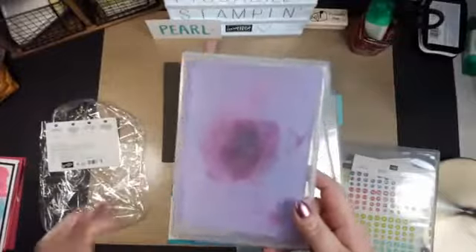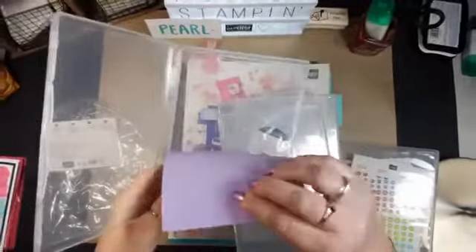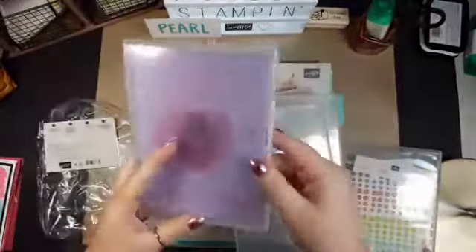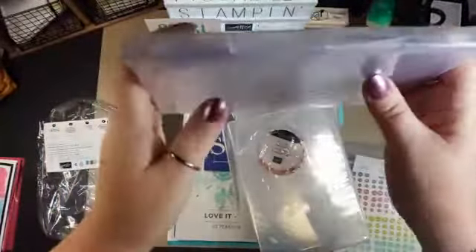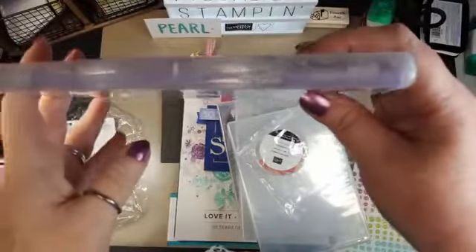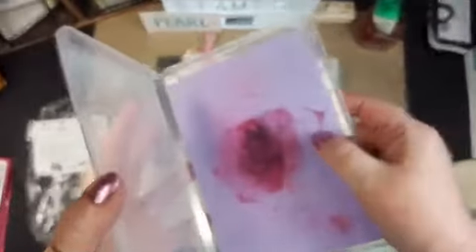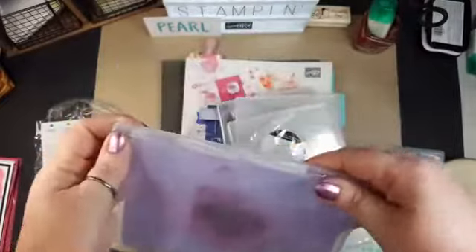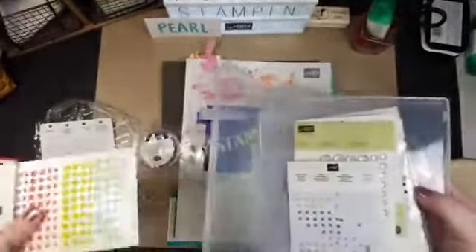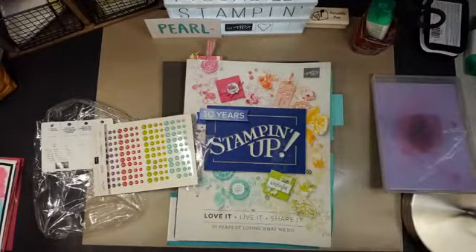I'm pointing this out for a couple of reasons — one is for the new Stampin' Shammy. It fits perfectly in there. My favorite thing about this is it keeps it moist. If it does dry out, you can just re-wet it. I clean it by running hot water through it and then put it in here. It doesn't seal super tight, so that your shammy doesn't mold. And I'm loving that. So that was my little tip — we're going to be using these tonight. That's one little tip for organization.